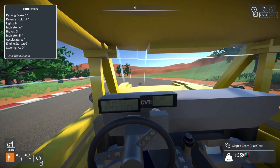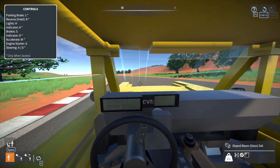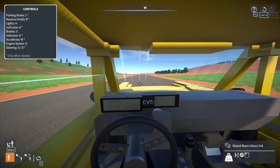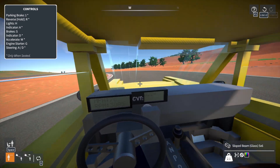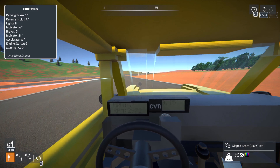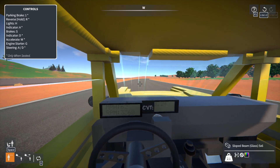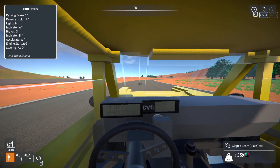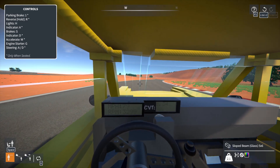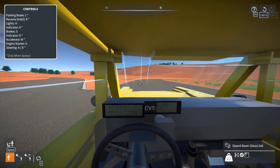There is a little pull from the steering — it likes to pull left slightly — but that's pretty easy to compensate for, and other than that it just drives so smoothly. As you slow down the CVT will start to lower as well, and you just get to drive.